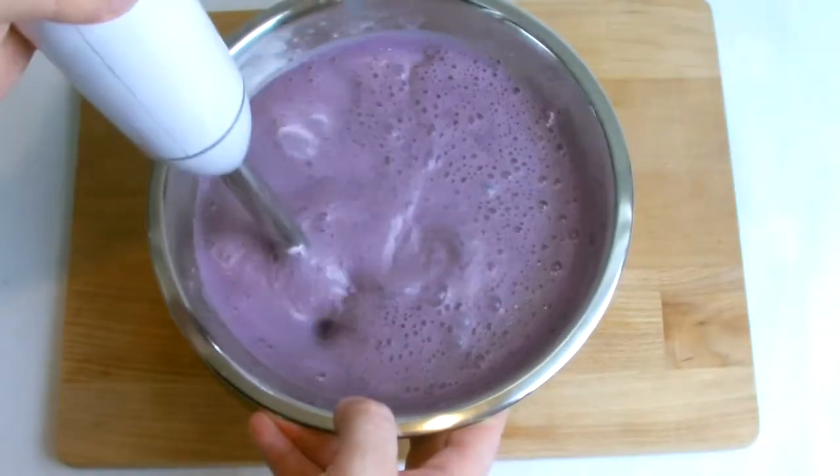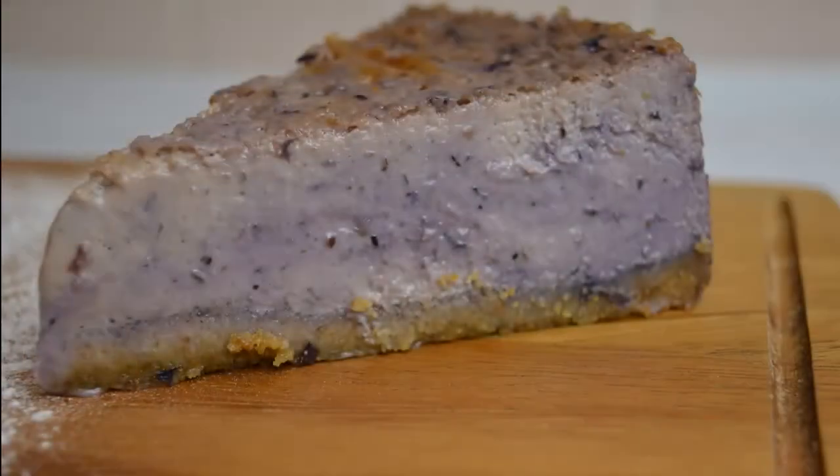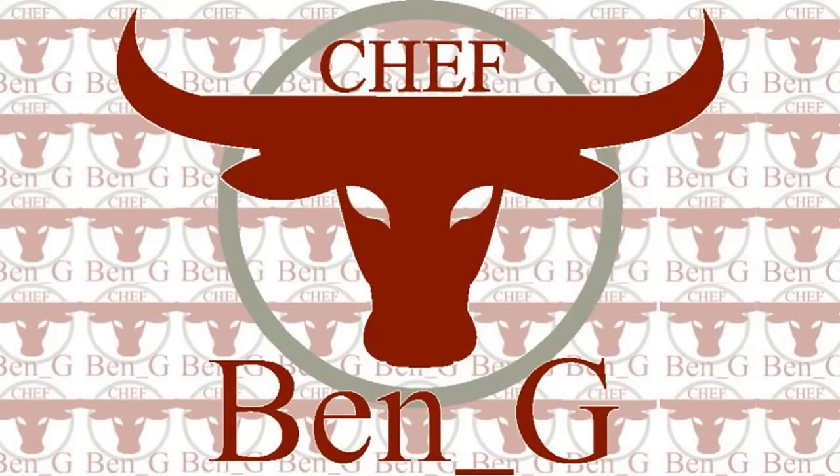Welcome back to the channel where today we will be making a baked blueberry cheesecake. This is a great dessert that can be made the day before, so it would be great if you're planning ahead for something such as a party.